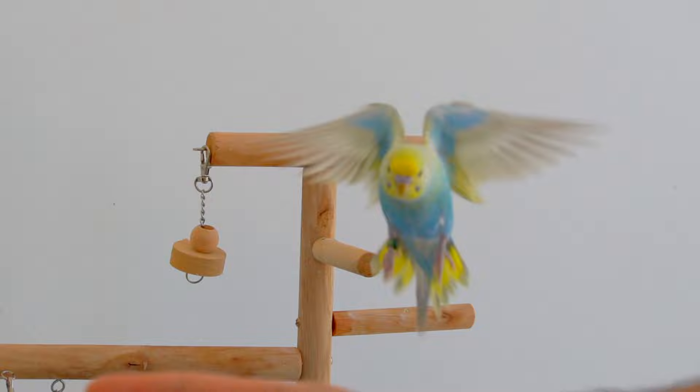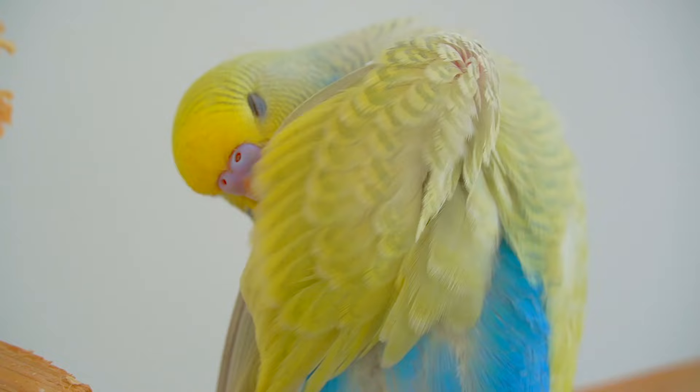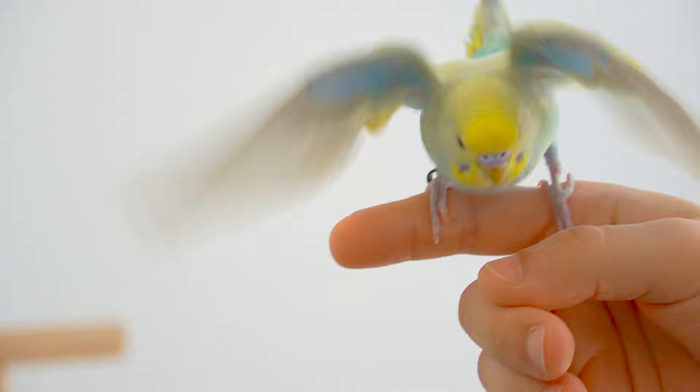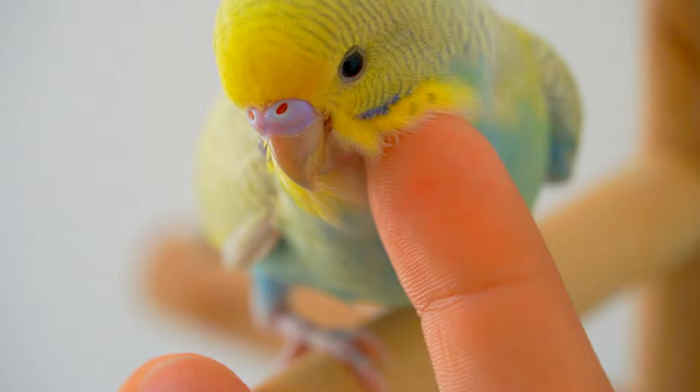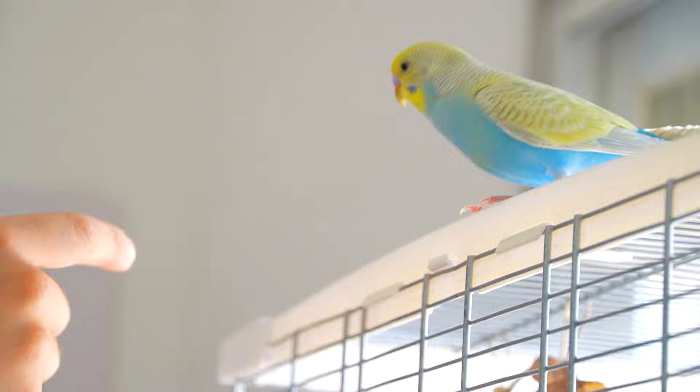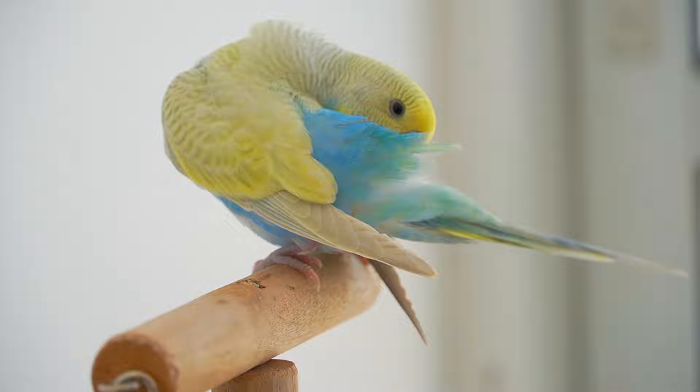Teaching your bird to fly to you is one of the easiest and funnest tricks that you can teach your feathered friend. Who doesn't want their bird to fly towards them for a treat or some kisses and scratches? It can also be super useful if you wish to get your bird back inside its cage, or in case your bird escaped, you have a higher chance to get it to come back by command.